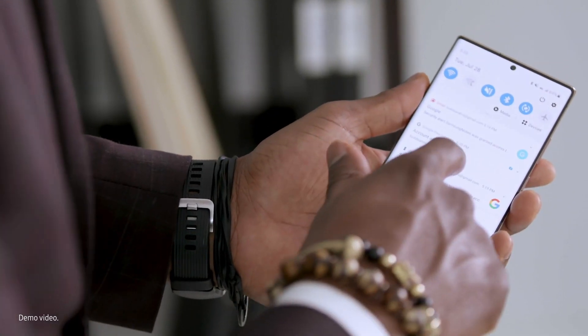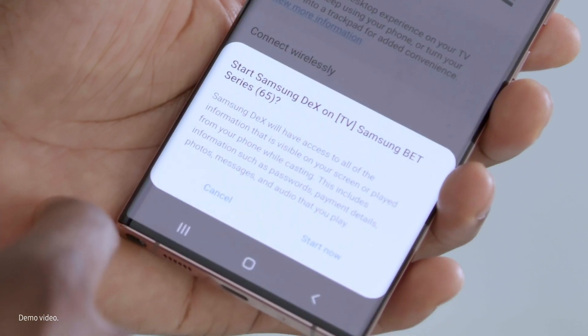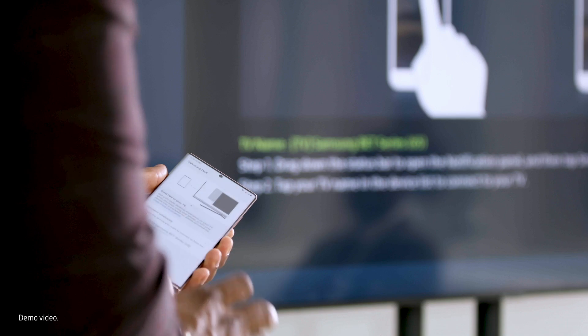Now, on your phone, pull down the notification bar and tap on DeX in the Quick Settings panel. You'll see a list of available devices to connect with. Choose the display you want to connect to and tap Start Now.